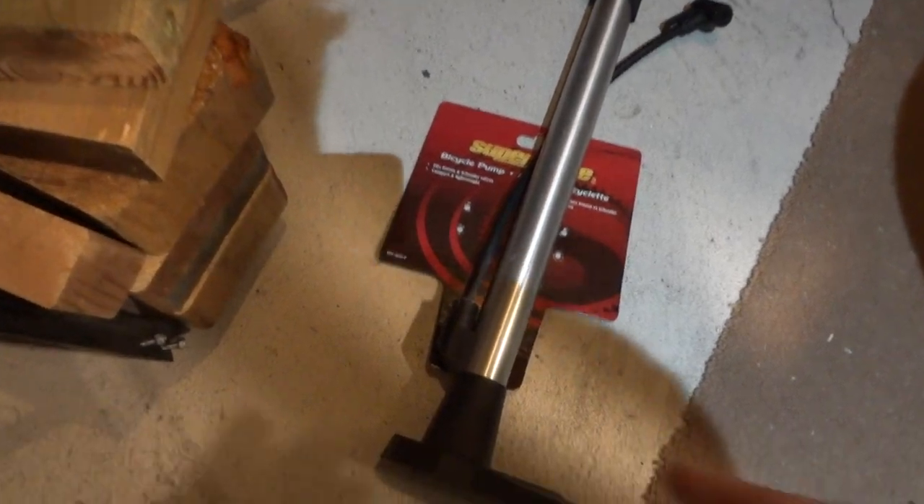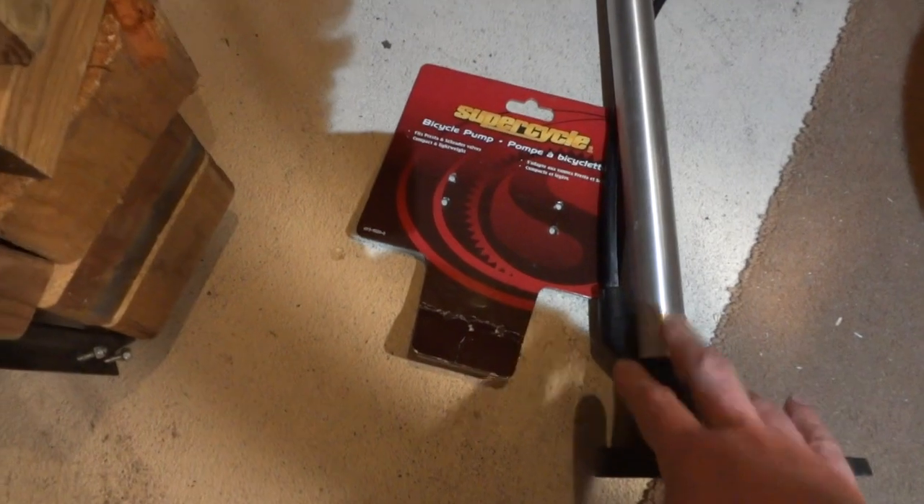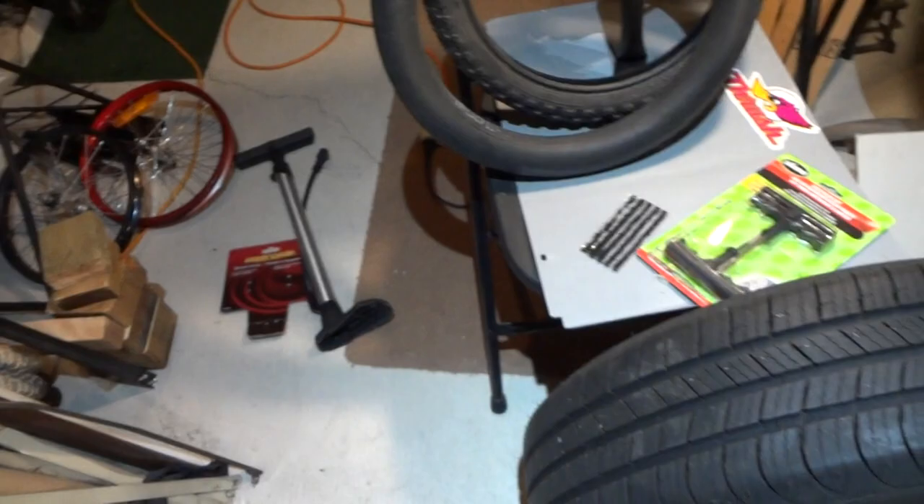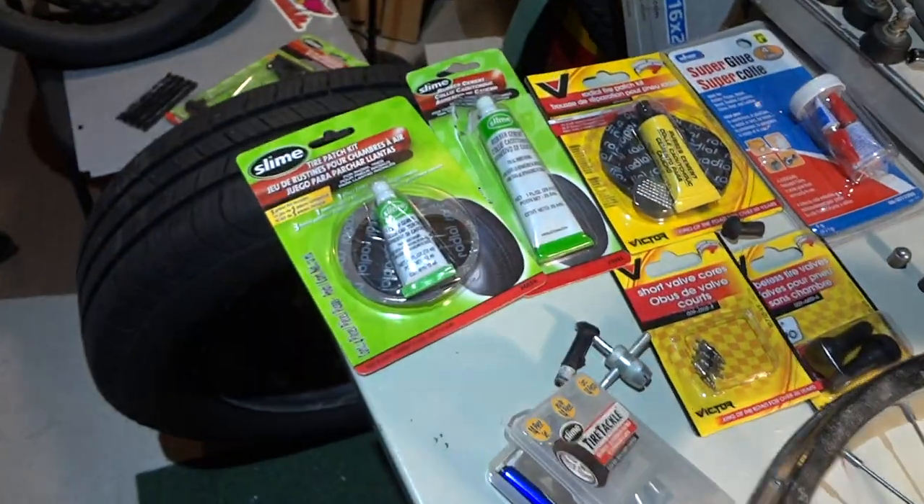I also have over here a $10 pump I bought many years ago — a Super Cycle from Canadian Tire. This thing is amazing; the amount of pressure you can put in from just one or two pumps. It's never failed either.